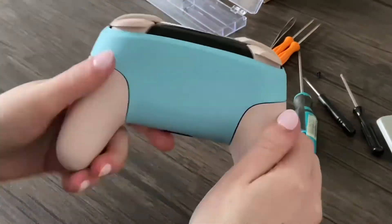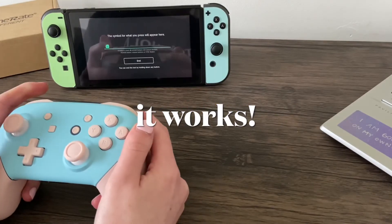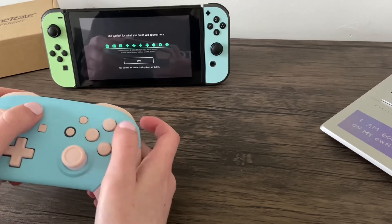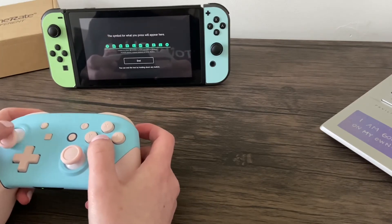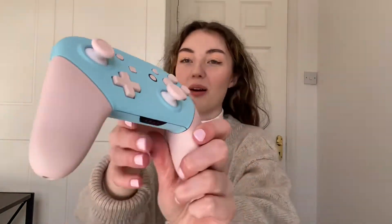Please enjoy some ASMR right now, courtesy of me. Okay, it's all done — I can't believe I actually did it. I'm so happy with it. Here it is again.